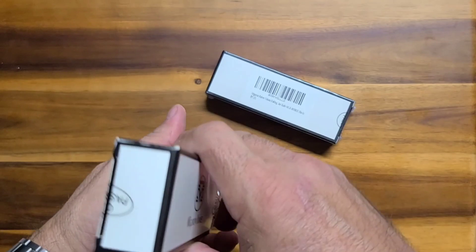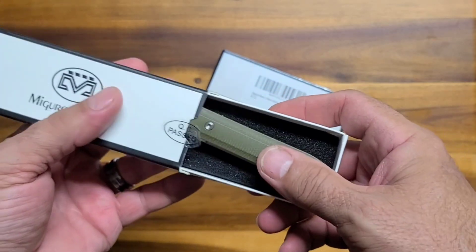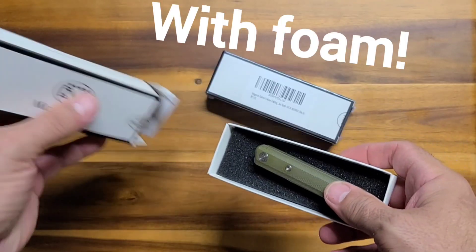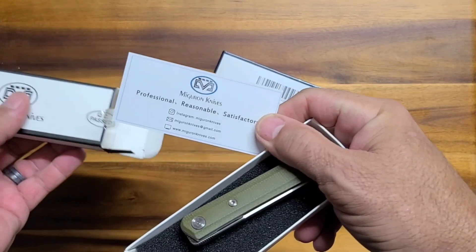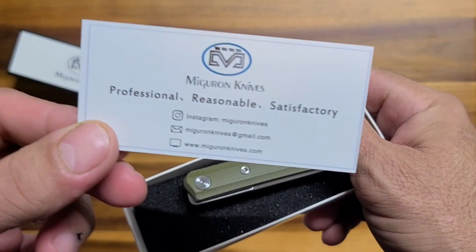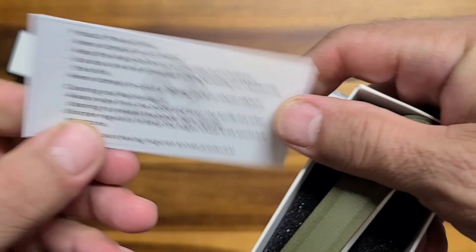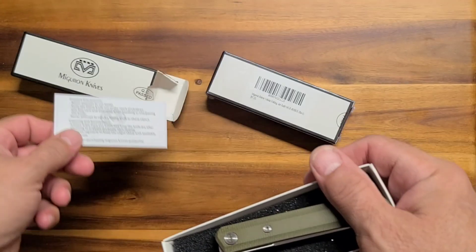Really, to see the box, because they kind of do a nice job on the box. Look at this. So it's a box, and then it's got like a little box inside the box, and you get like a card. What does the card say? It's got their little logo on it and all that good stuff. What does it say on the back there? Cool stuff, man.